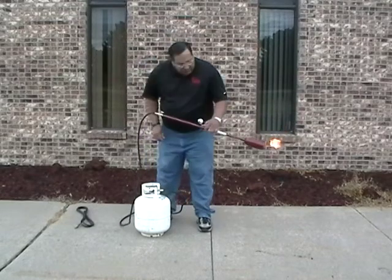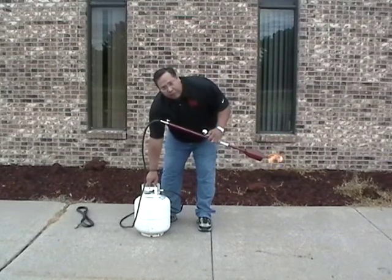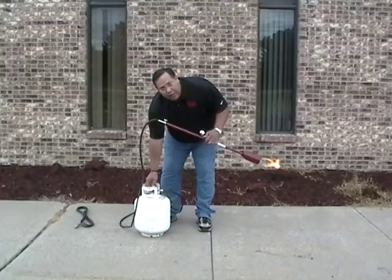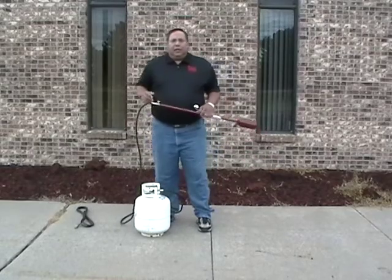All you need to do is just gently shut your propane tank off, and if it's quiet enough, you'll hear a click when it resets itself.